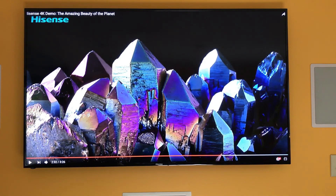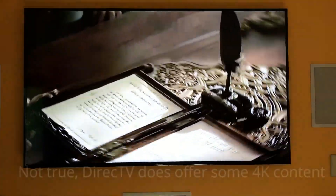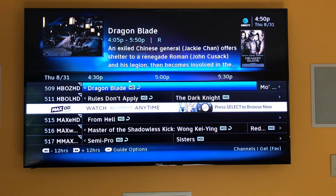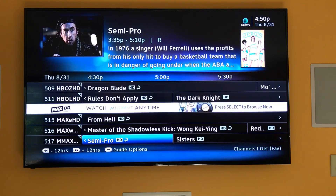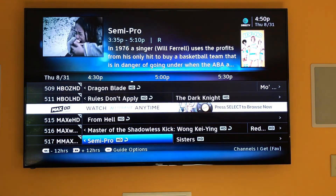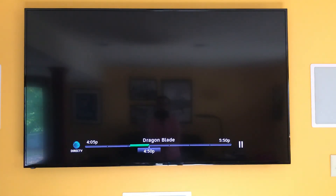Let me switch it over to my DirecTV input. I have DirecTV hooked up, which doesn't have any 4K programming, but you can see how sharp and dark the blacks are on this TV. Just to get an idea with DirecTV or anything else, how nice and crisp the text is — so much easier to read and so much bigger than I've had before.